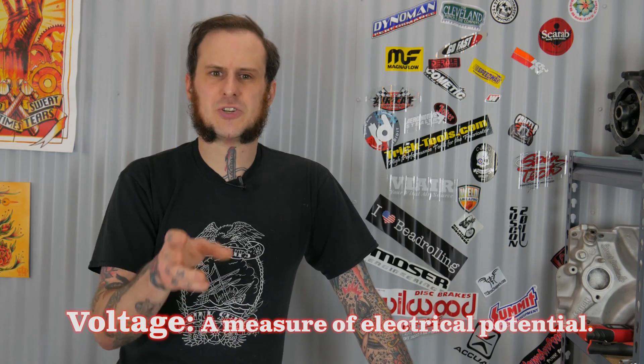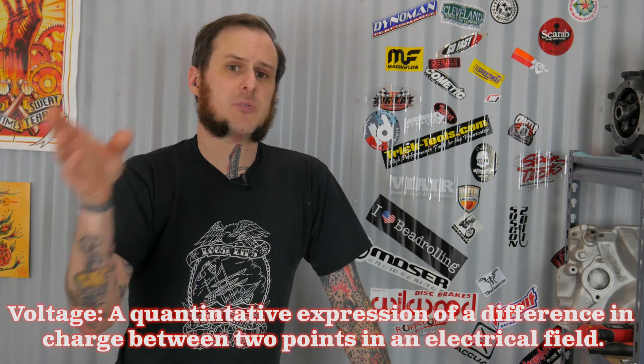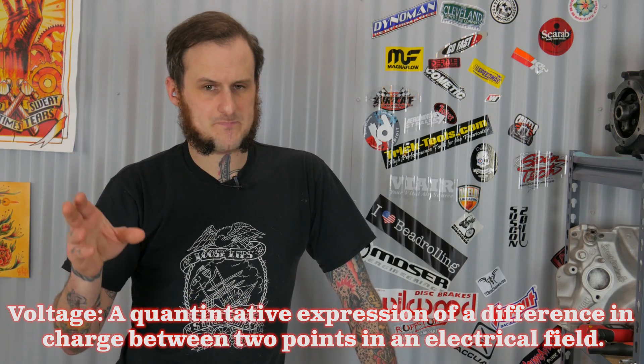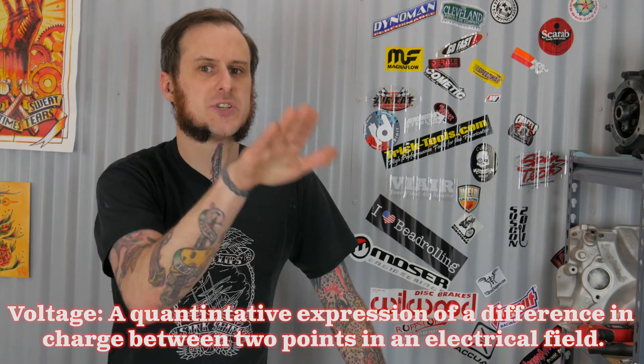Let's start off with a quick explanation of a few key terms and ideas you need to understand to pick the proper size wire for the load you're working with. First and foremost is voltage. Voltage is a measure of electrical potential. In slightly more complex terms, voltage is a quantitative expression of the difference in charge between two points in an electrical field. I had to get that out of the way because if I made this too simple somebody would tell me in the comments, and if I make it too complex somebody's gonna complain about that too.